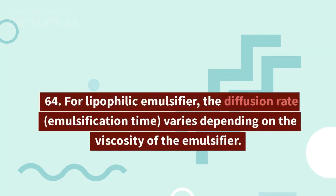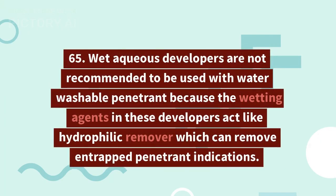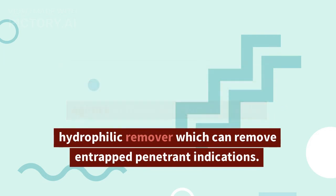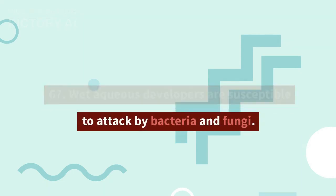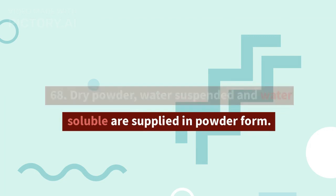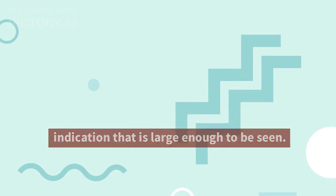63. Fluorescent liquid penetrants should not be applied to test objects that retain traces of visible dye penetrants or processing materials from prior testing, and vice versa. 64. For lipophilic emulsifier, the diffusion rate and emulsification time vary depending on the viscosity of the emulsifier. 65. Wet aqueous developers are not recommended for use with water washable penetrant because the wetting agents in these developers act like hydrophilic remover, which can remove entrapped penetrant indications. 66. Wet aqueous developers contain wetting agents which can cause foaming. 67. Wet aqueous developers are susceptible to attack by bacteria and fungi. 68. Dry powder, water suspended, and water soluble developers are supplied in powder form. 69. Flaw entrapment efficiency refers to the ability of a penetrant to produce an indication large enough to be seen.